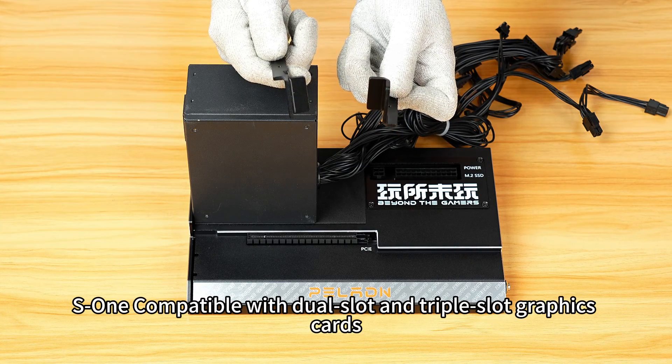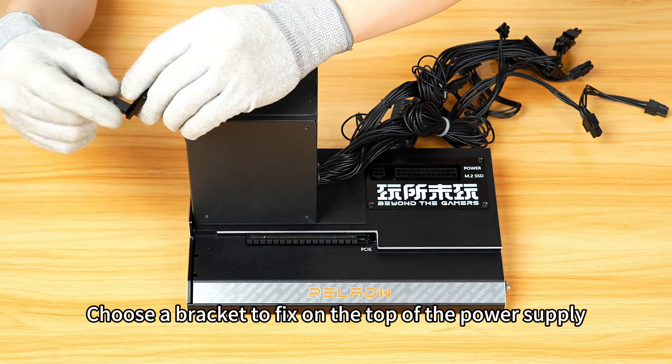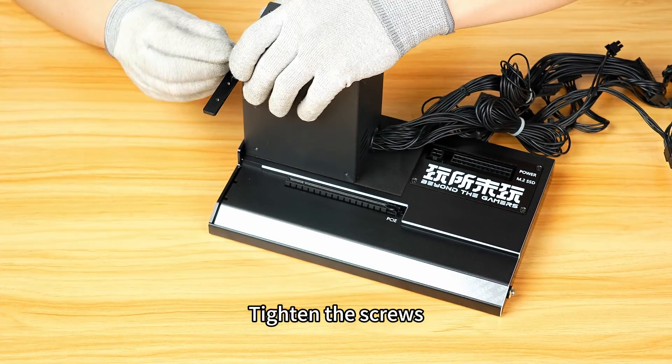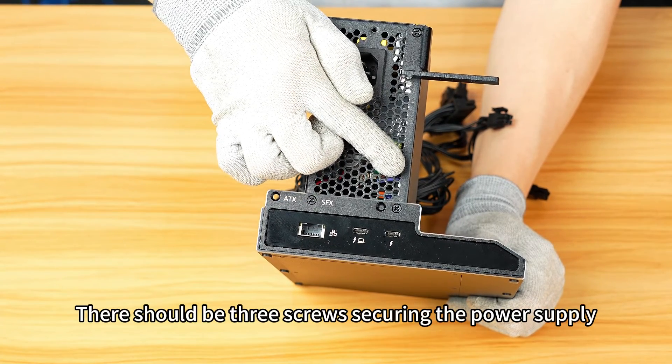As it is compatible with dual-slot and triple-slot graphics cards, depending on the size of the graphics card you have installed, choose a bracket to fix on the top of the power supply. Tighten the screws and check the effect after installation is completed. There should be three screws securing the power supply.